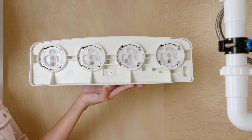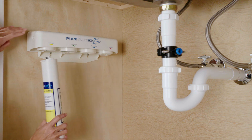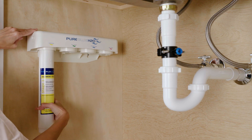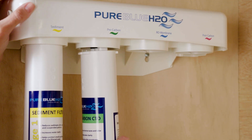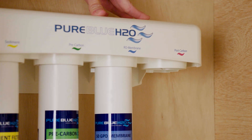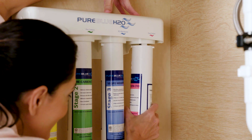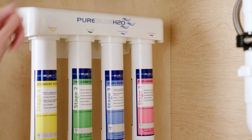Now on to the filter installation. First, hold the new filter with the front label facing a quarter turn to the left. The two nozzles on the top of the filter should be toward the back of the filter system and the two extended flanges should be out to each side. Then, lift the filter straight up into the manifold until the two nozzles slide into the manifold ports and the two extended flanges are flush with the manifold. Turn the filter to the right until it stops completely.